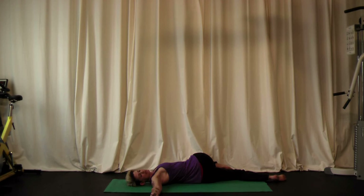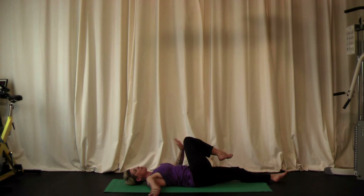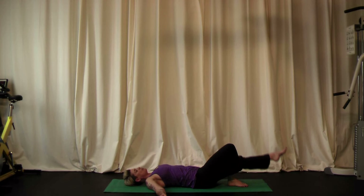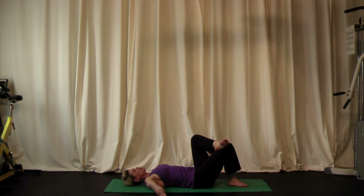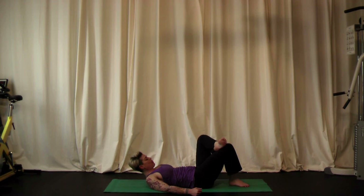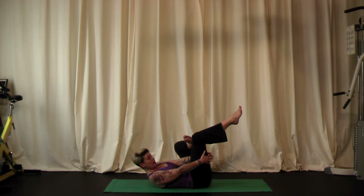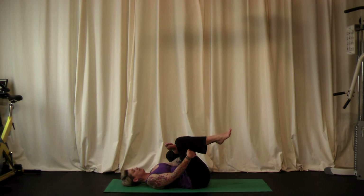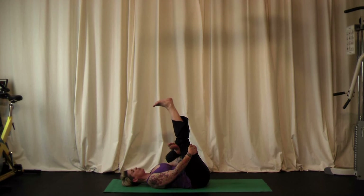Come back to center, head to center. Keep that right knee bent — place the right foot on the ground. Place the left foot on the right knee and let that left knee drop out to the side. Lift your head and look at your legs. Pick the right foot off the ground and take both hands behind the right leg, pulling the knee towards the chest and relaxing the upper body. If you're feeling a nice stretch in that left hip, you can stay here. If you want more, straighten your right leg and push up through the heel.